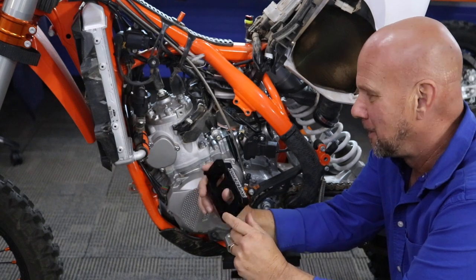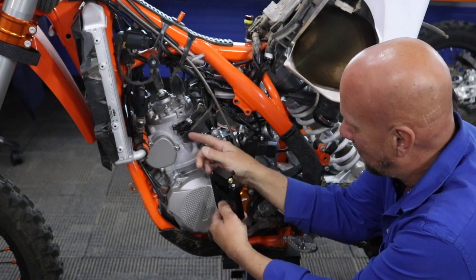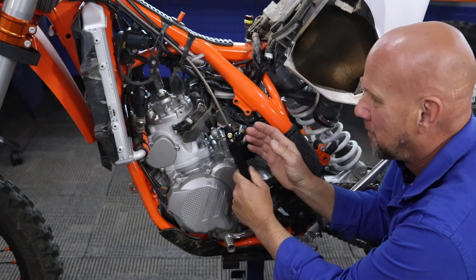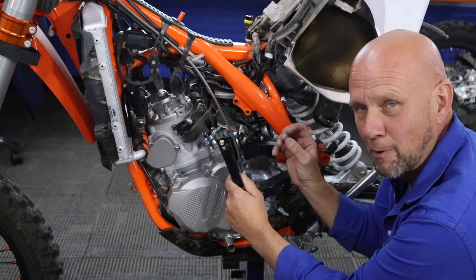It can easily save you and it makes more power. We're going to move the injectors from up here into this block — it's going to go in between the throttle body and the reeds. We're combining the fuel, the oil, and the air all together before it goes through the reeds.